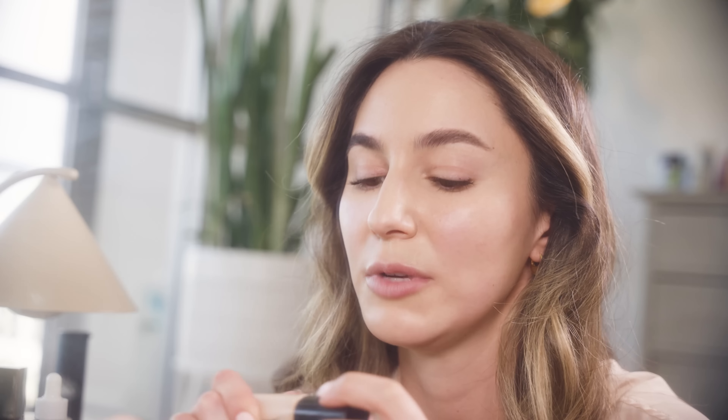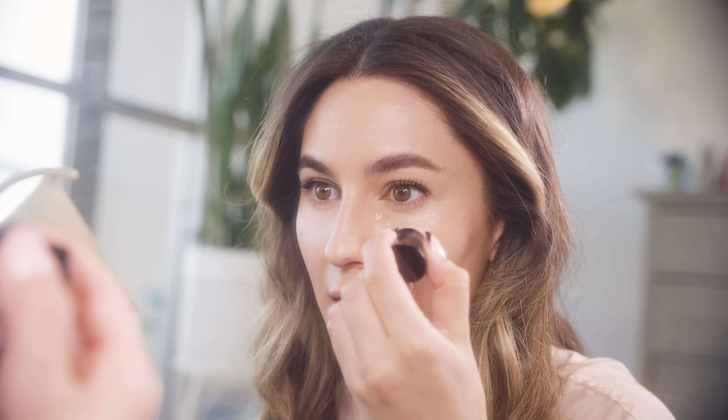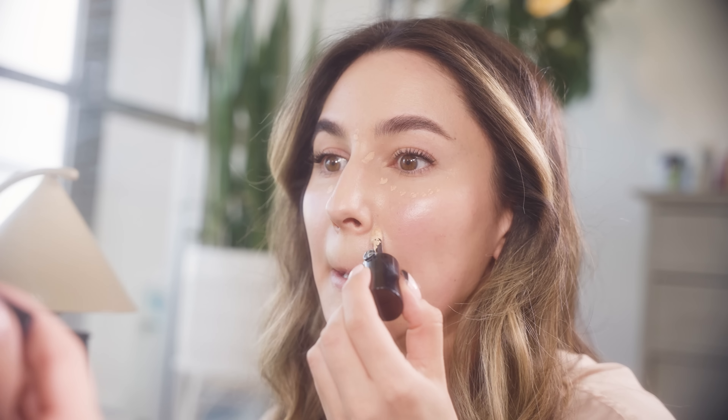For brightening, the Armani Luminous Silk Concealer takes the cake — another holy grail. I like a little bit under the eyes where I've developed a hollow, a little between the brows, a little where I'm red, and at the corners of the mouth which are often quite dark. If you want to do a little bit of reverse contouring, I like to add a little concealer down the jawline to amp up contrast and give an illusion of a sharper jawline.